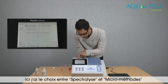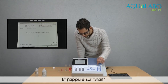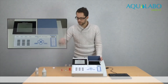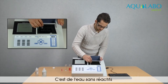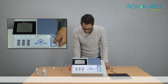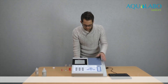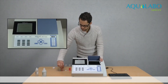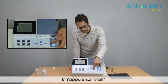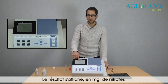Here I have the choice between spectralized and micromethod. So I choose micromethod and I press start. Now I have to put a blank sample — water without reagent — and then I press zero. I remove the cell, and then I put the sample with reagents, and I press start. And here is the result in milligrams per liter of nitrates.